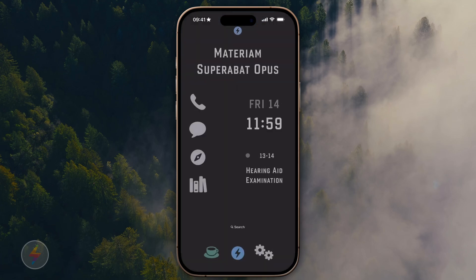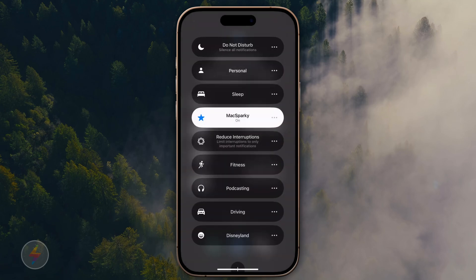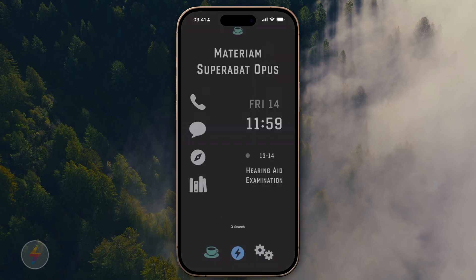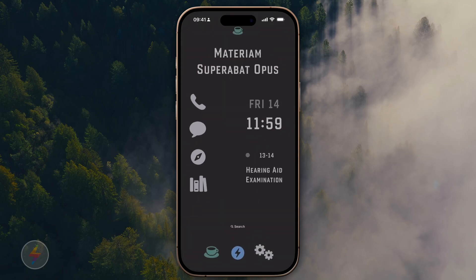If I switch focus modes and go to personal, it's the same home screen except there's a teacup on top instead of the MacSparky bolt. The lock screen also has the teacup. I made one for podcasting and some of the other focus modes too. But it's all very simple and very subtle.